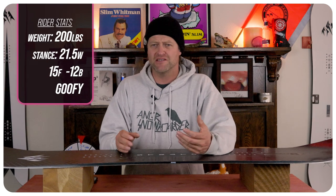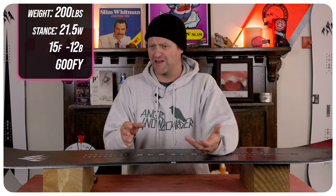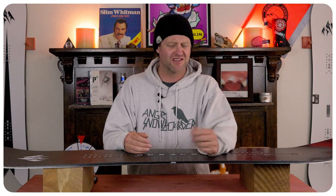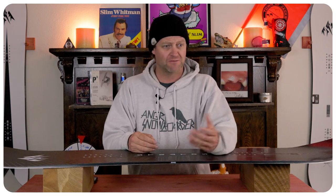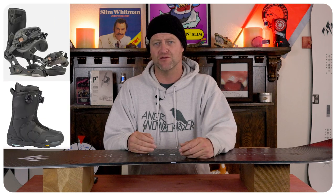I rode this board at Copper Mountain on a day that was bluebird, gray skies with snow squalls. Sometimes you'd have zero wind but then a snow squall would come in. You had chopped chunder, ice, heavy snow, lightweight snow, dust-covered groomers, perfect corduroy — and I rode it with my Rome Black Label bindings and my K2 Theraxxus boots.